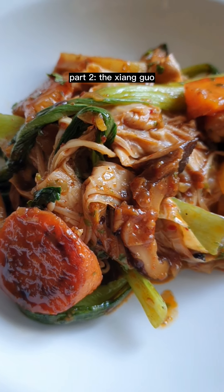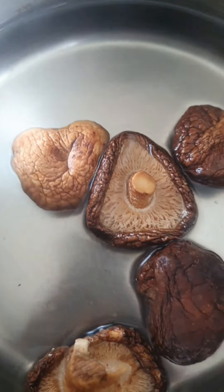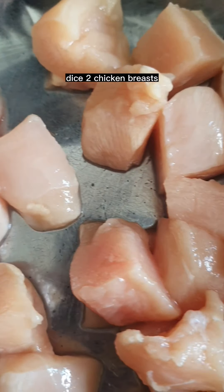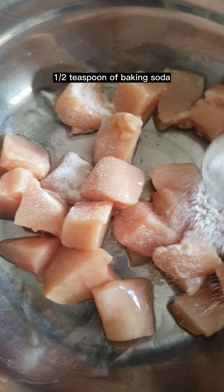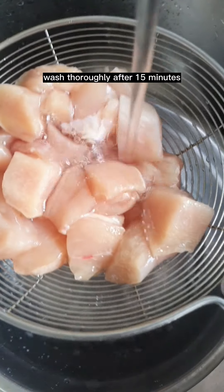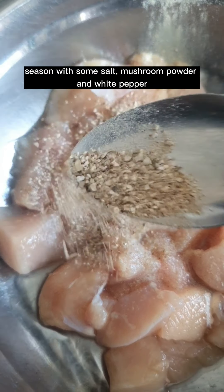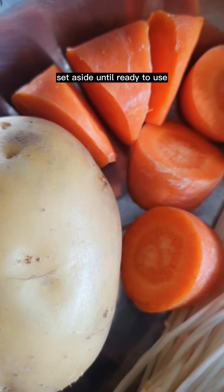Part two: the xiangguo. Hydrate five dry mushrooms in some warm water. Dice two chicken breasts into about one-inch cubes. Add half a teaspoon of baking soda and mix. Set aside for 15 minutes, then wash thoroughly. Season with some salt, mushroom powder, and white pepper, and mix. Set aside until ready to use.